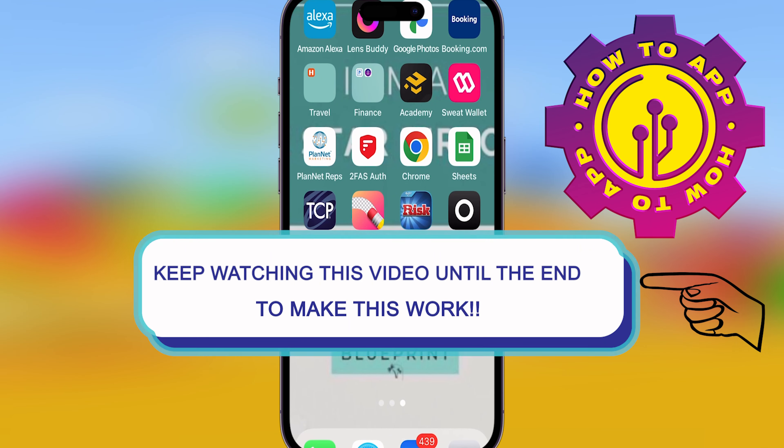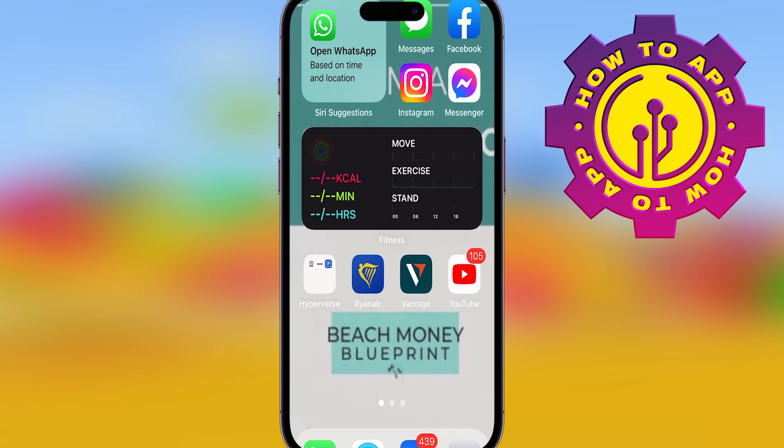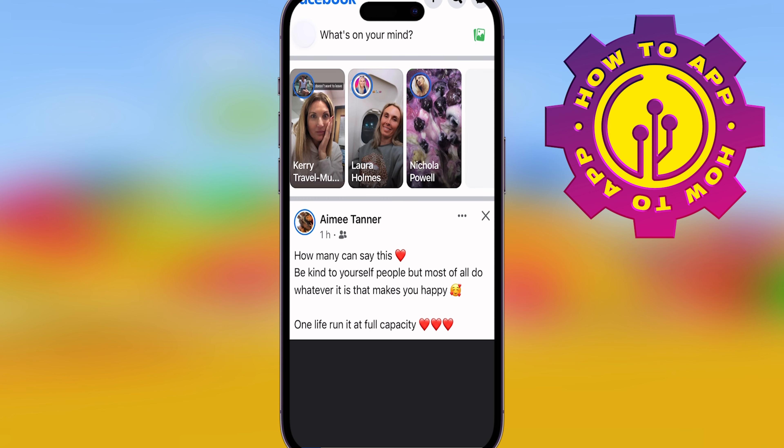What is going on family, and we're back with how-to. What I want you to do first is go onto your Facebook — people have been trying to figure out how to change their password, and I'm going to show you right now.